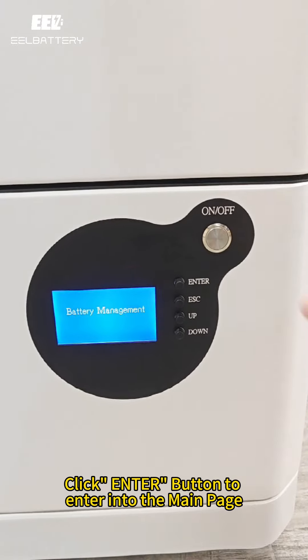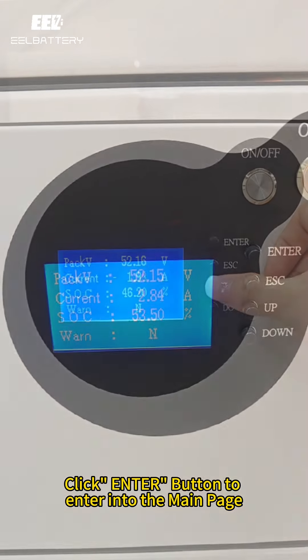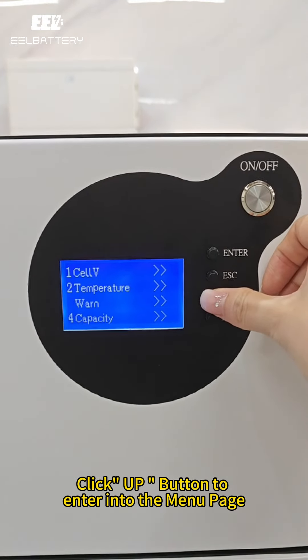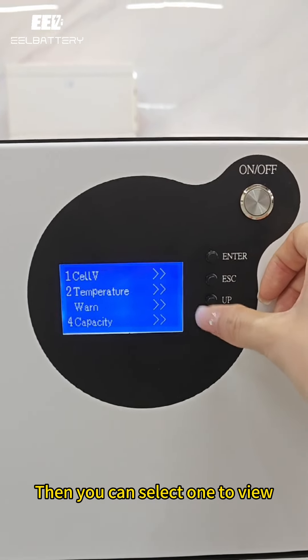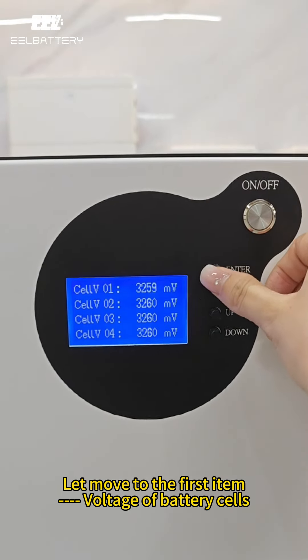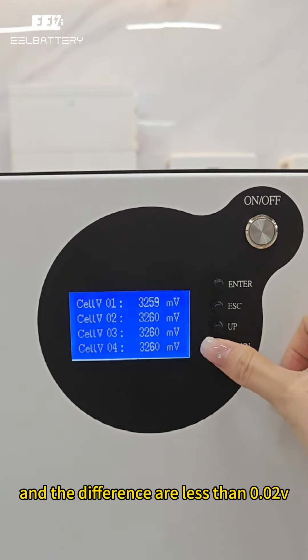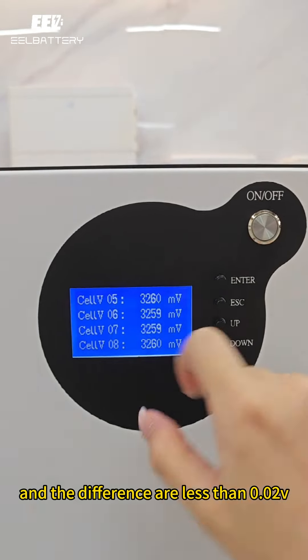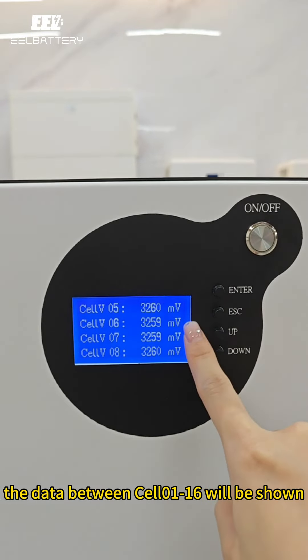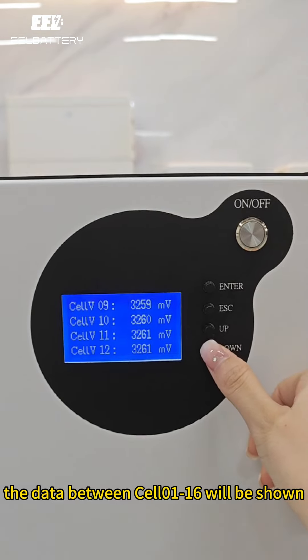Click the enter button to go to the main page, then click the up button to enter the menu page. You can select an item to view. On the first item, all cell voltages are more than 3.2V and the differences are less than 0.02V. Data for cells 1 through 16 will be shown.